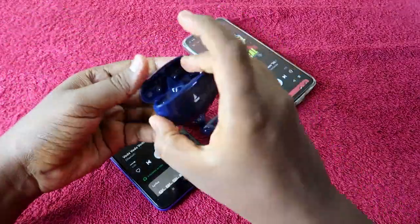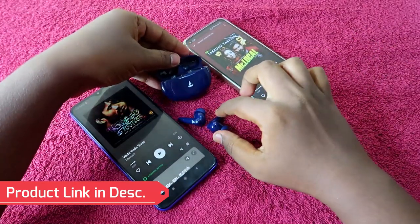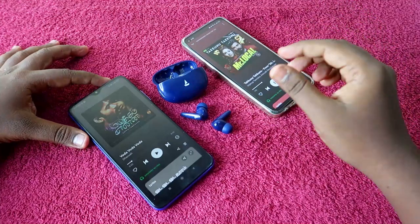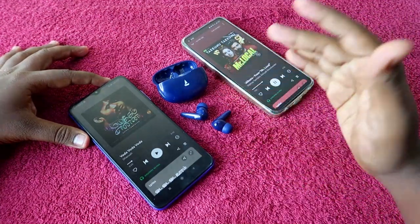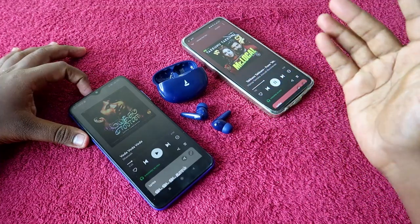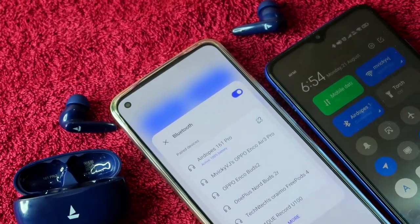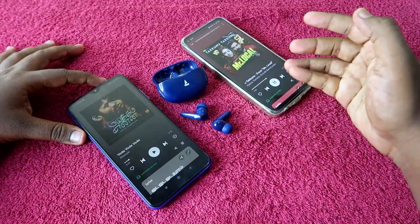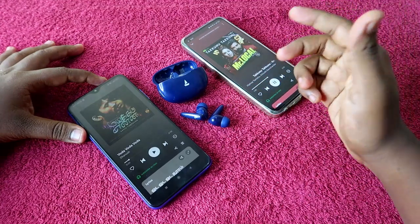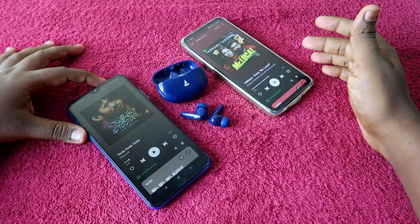The Boat Airdopes 161 Pro is priced around ₹1,299 — I bought it for ₹1,099 on Flipkart. The link is in the description. It's one of the best TWS earbuds for dual pairing in the budget segment, with good audio quality and decent call quality indoors. Outdoors, background noise is clearly audible to the other person. Battery life is good — about 28.5 to 30 hours total playtime, with up to 6.5 hours on the earbuds alone at 60% volume. Overall, a really good option to consider.